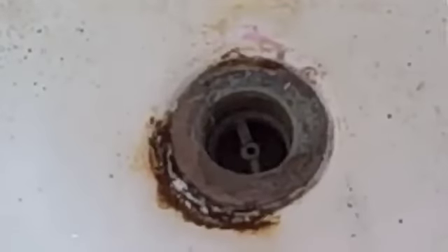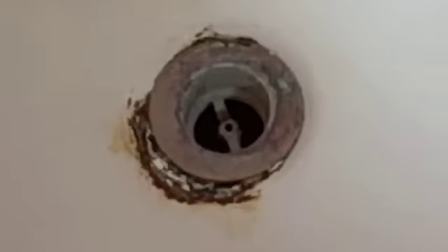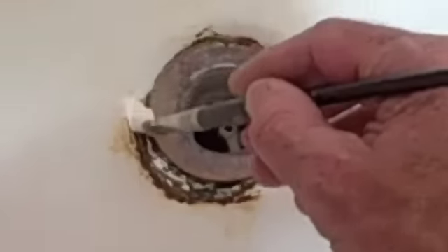Let it dry before you paint it. After it's dry — and I even play a hair dryer across it for about twenty minutes just to make sure it's really dry — I put some really great oil-based primer.